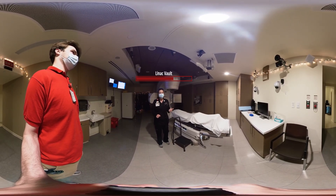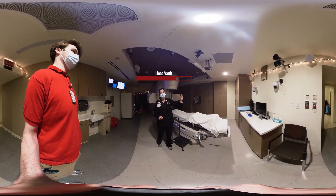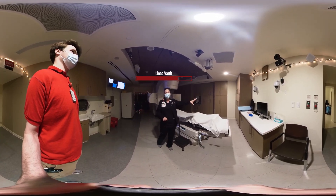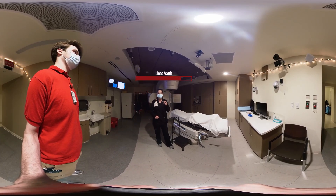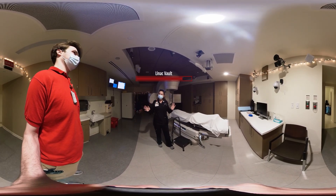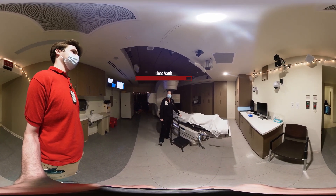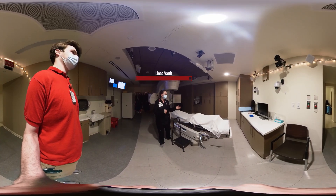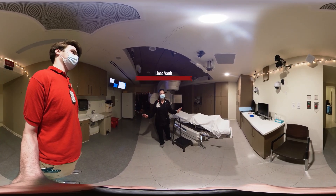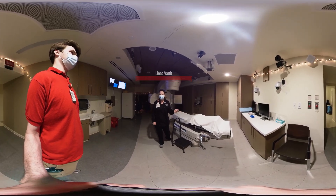Once the doctor reviews all your images, we're going to go ahead and get started with treatment. Just remember, we can see you at all times — there are camera and intercom systems. If you need us to come in, just go ahead and holler out nice and loud, or wave your hands and we'll come in. While you're laying on the table, the most important thing is just try to relax and breathe normally. This whole process should take about 15 to 20 minutes. Do you have any questions before we step outside?